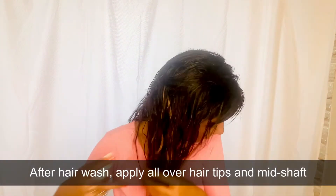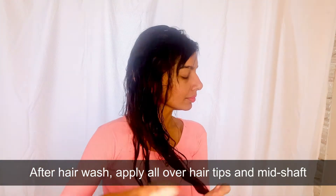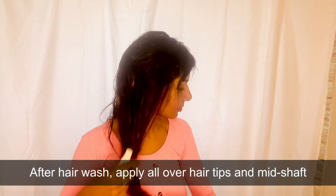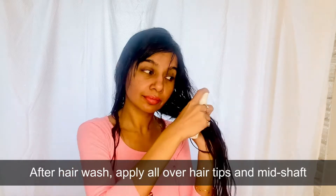It works best when the hair feels as if you've just misted water all over it. After washing your hair, or otherwise, just dampen your hair with a misty spray of water. Comb and detangle them nicely, then spray this product all over the mid-shaft and tips, avoiding the roots and scalp.